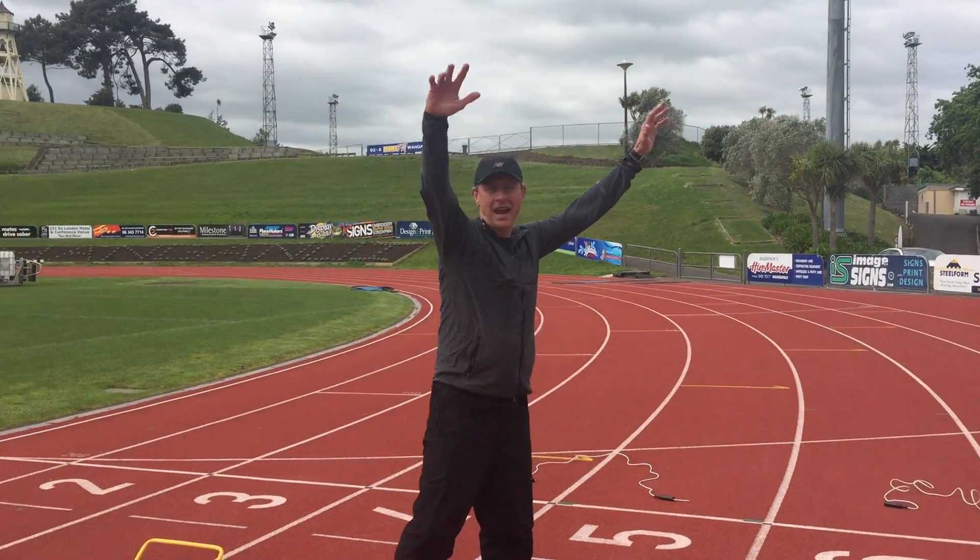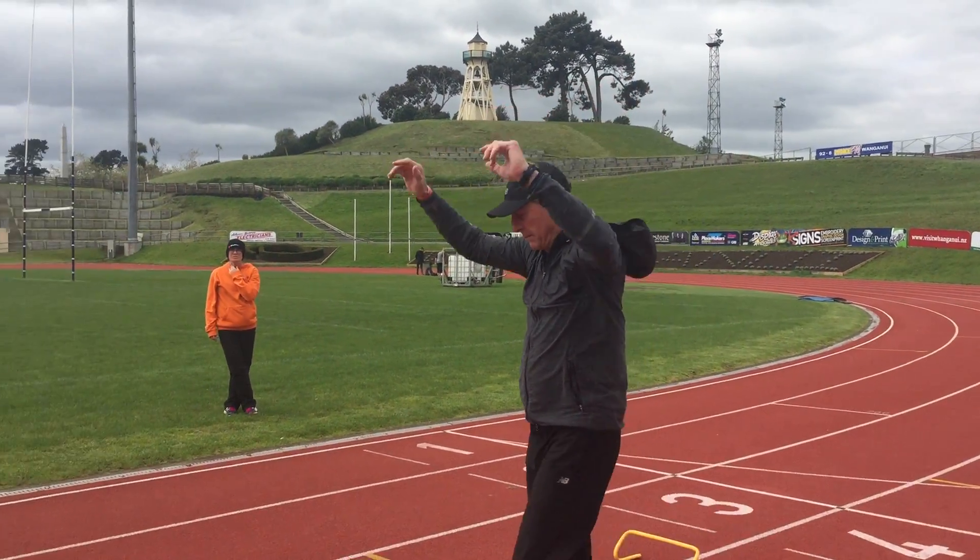Which one is in front? Taylor. Taylor, you're in front. Okay. So what then...